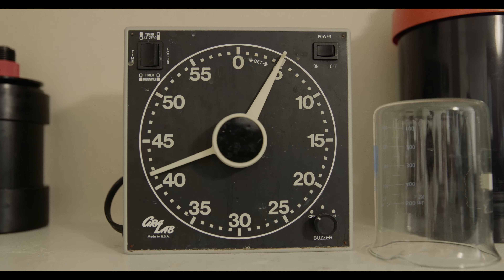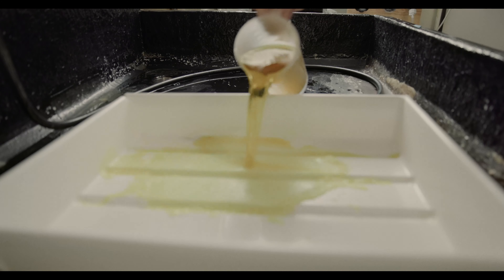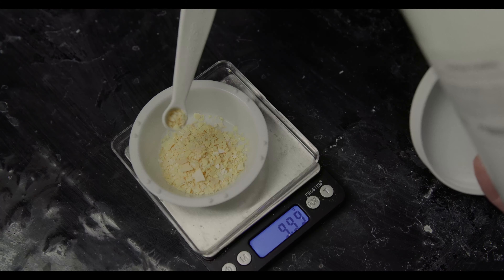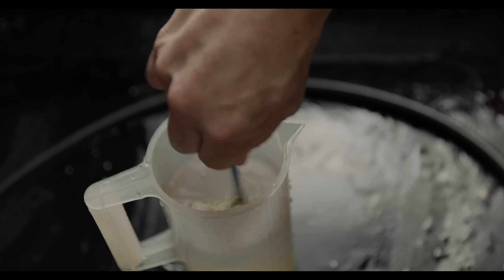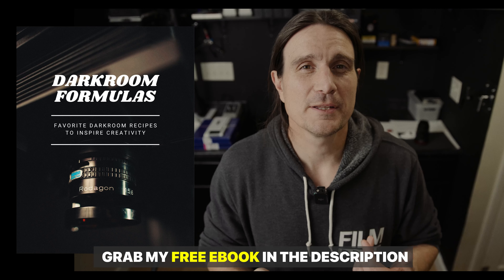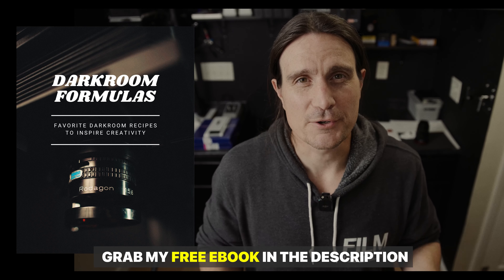Now that the prints were soaking for five minutes, I had a little bit of time so I mixed up the bleach and the toner — the two parts to this toning solution. I used the potassium bromide bleach mixed one to four, which is pretty strong, so it's just going to bleach away the whole image. I mixed up the sodium sulfide toner by putting 10 grams of sodium sulfide into one liter of water. You can get all these formulas for the toners and developers in the link in the description with my free ebook.